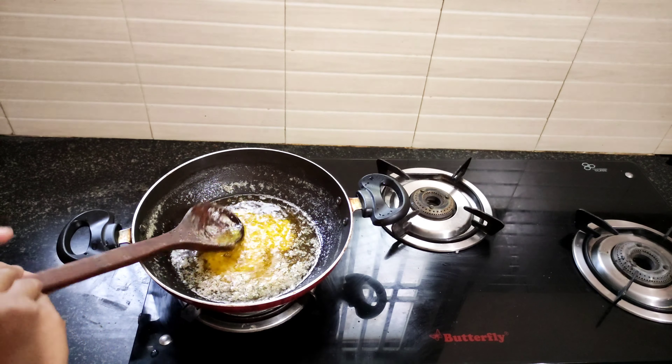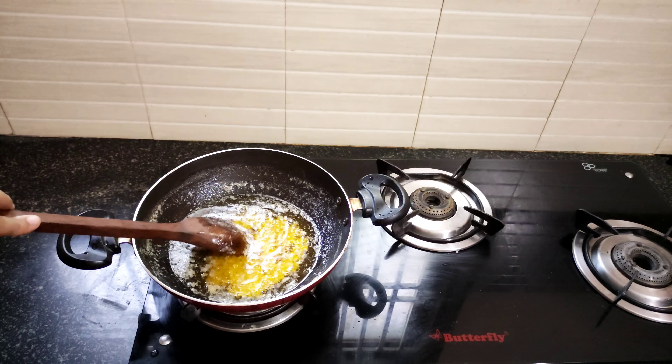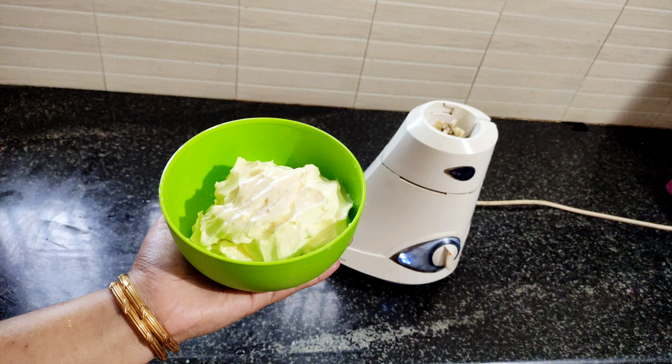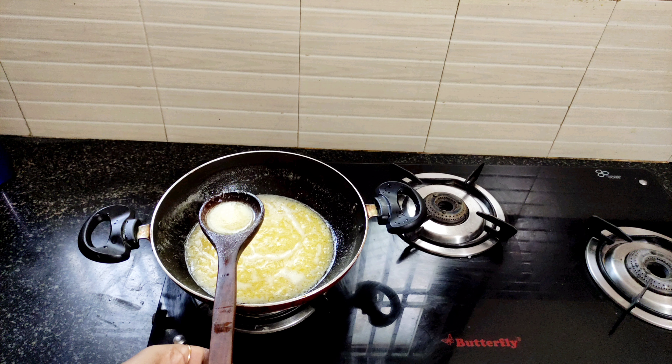The nail is very bright and golden brown. We will have to cut it off. The nail is in the middle of the nail.